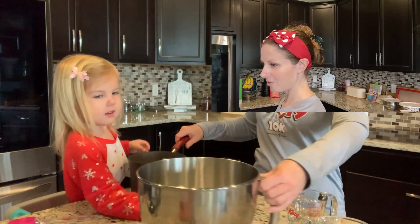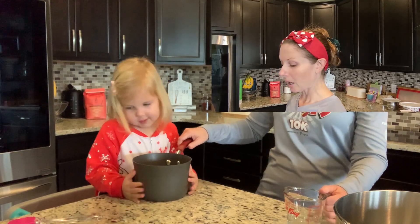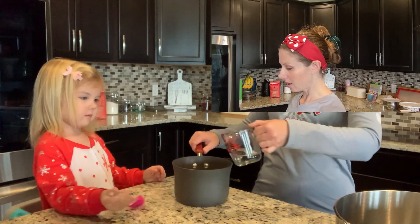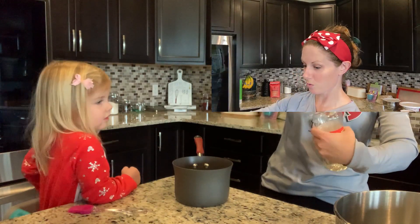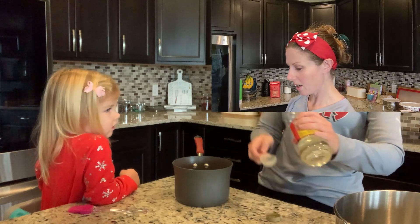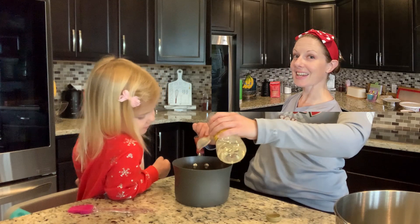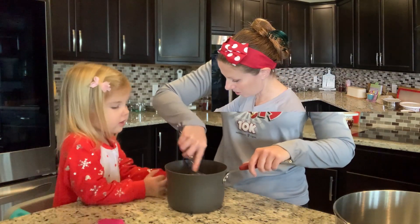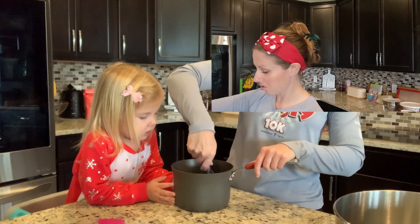Let's move that away — that has the gelatin powder, we'll do that next. This has some sugar in it, and this is just water, and we're going to add two tablespoons instead of a quarter cup of corn syrup. I can use my candy thermometer for the first time! We're just going to swirl this together and then put it on the stove for a while.